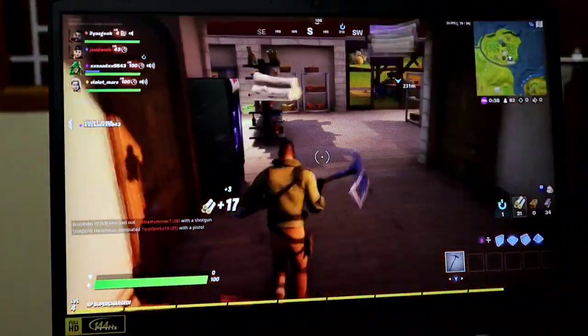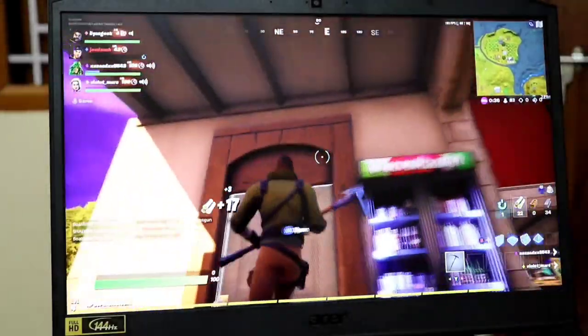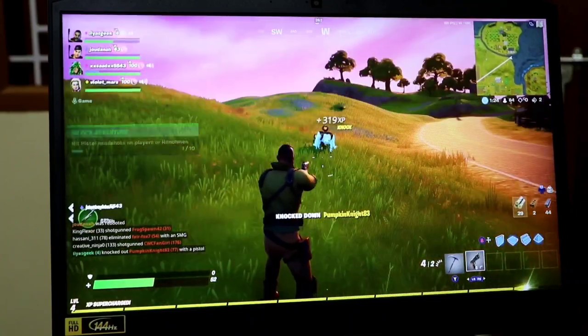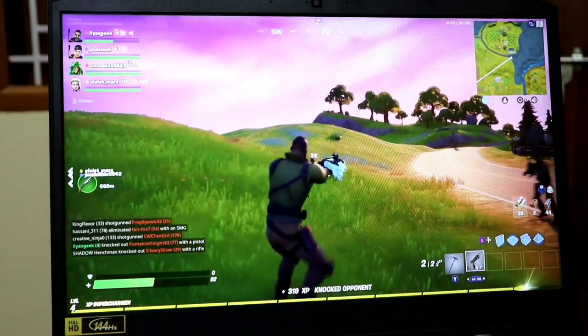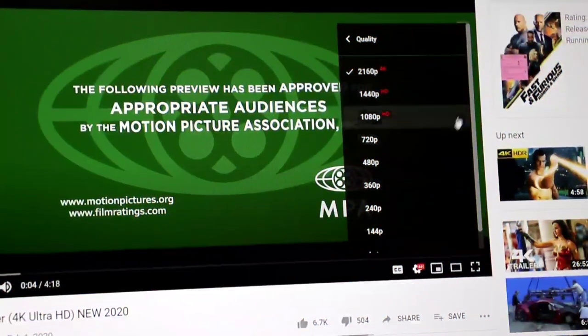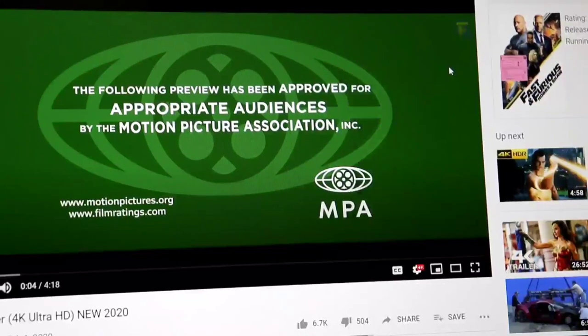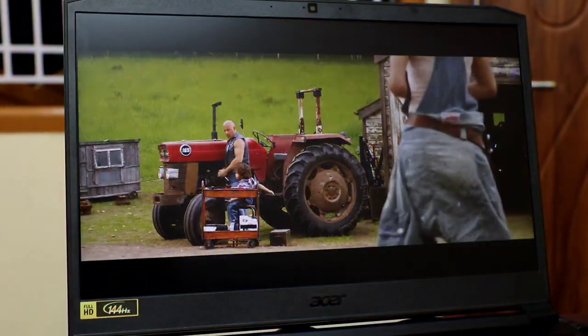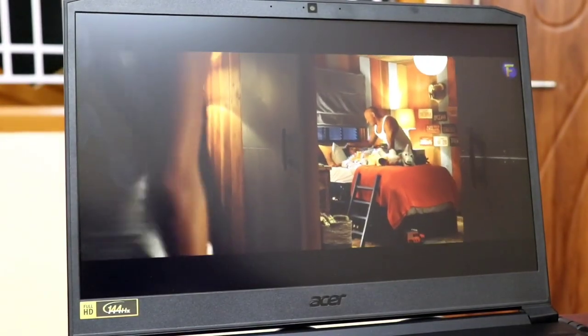There is a link below in the description. This is a blog channel. Please comment below if you have any questions. If you want to see a Fortnite performance video, the performance is great. We will also go back to the full 4K video — check it out.